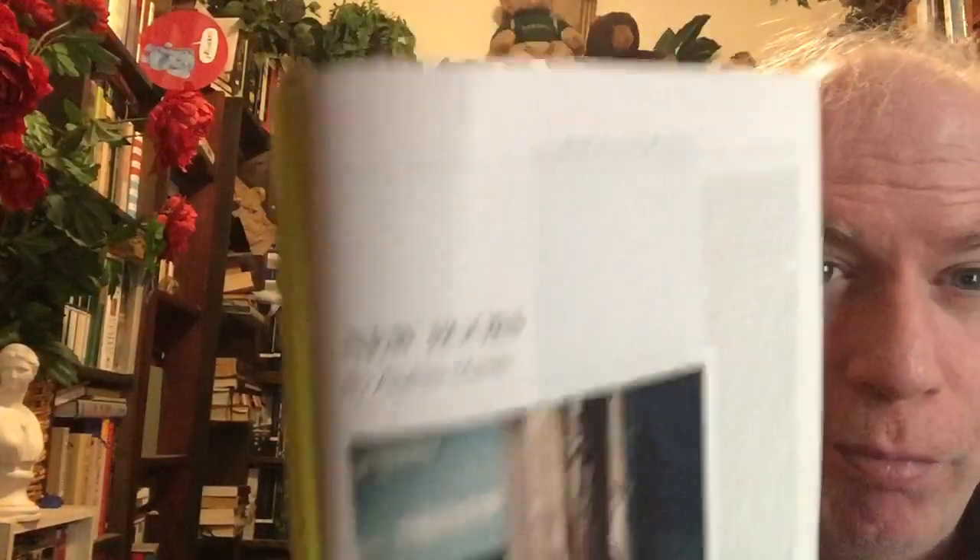But there's also the new Harper's. There's a lot of stuff in it, but I immediately turned to the book section at the back. There's a short story by Nicole Krause. And then the new books — Harper's has a regular feature where they round up some new books and review them, and this one is done by Andrew Martin.